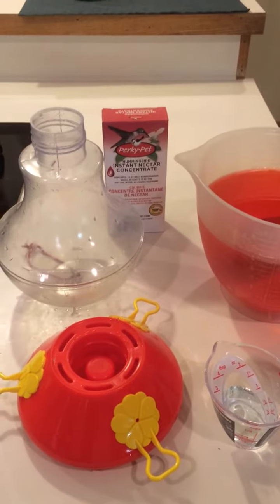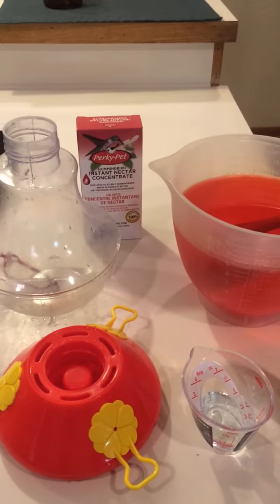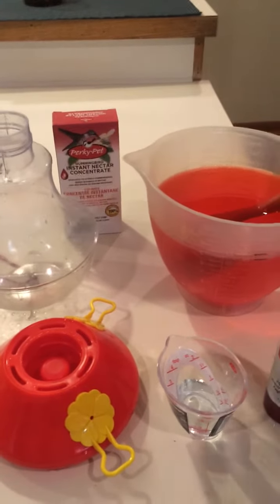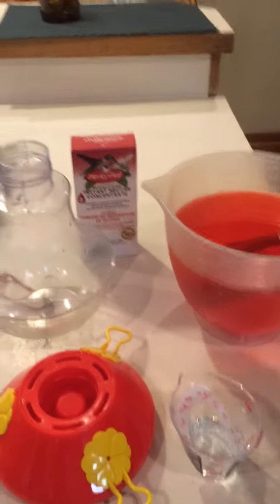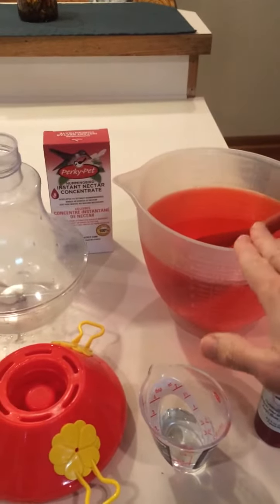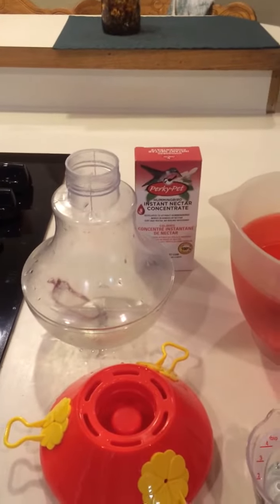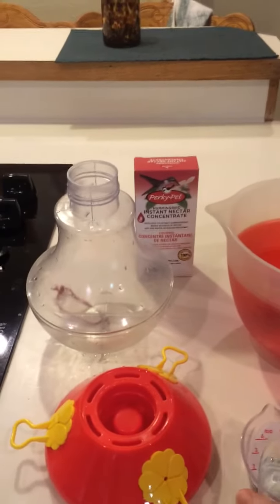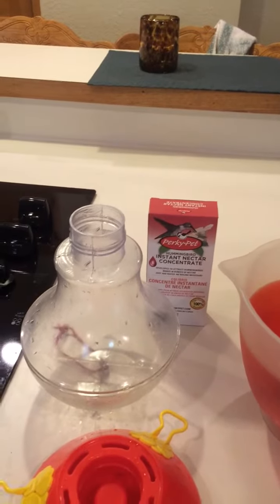Now I know the nectar can stay out longer and give the hummingbirds opportunity to drink on it longer because of the Feeder Fresh. So I've mixed up 48 ounces of the nectar, and you're to apply one tablespoon per quart, so I'm going to do a tablespoon and a half.